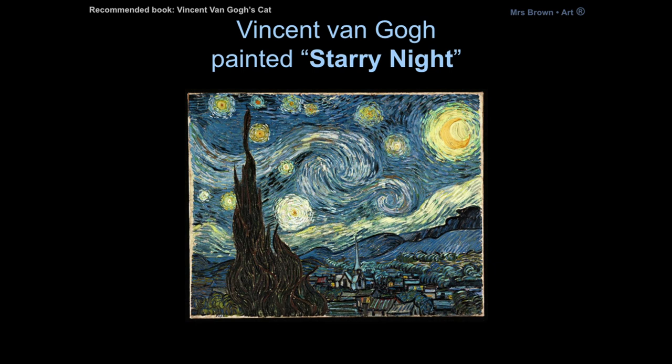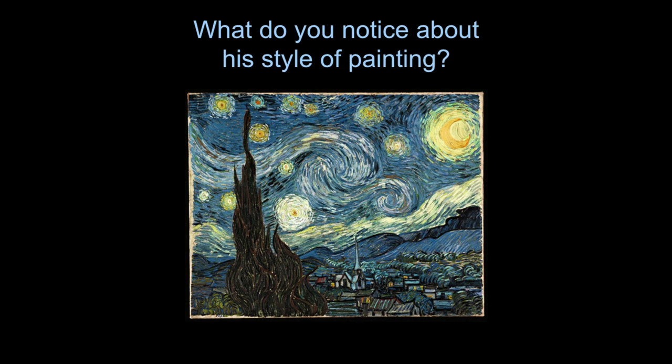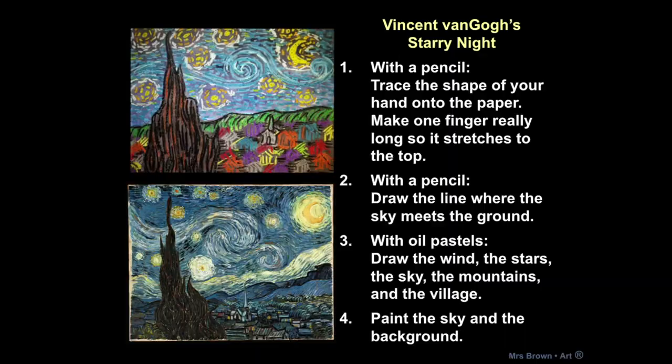Today we're going to look at this artwork and make some observations about it. For example, what do you notice about his style of painting? You can see all the different colors and marks in his brush strokes. I want you to think in your head — what else do you notice about his style of painting? So for today's project, we are going to create our own version of Vincent van Gogh's Starry Night.